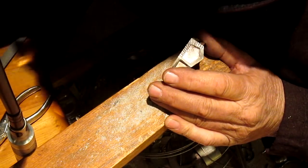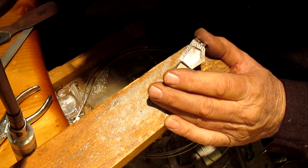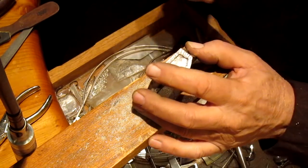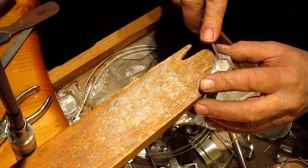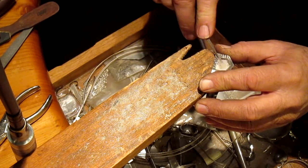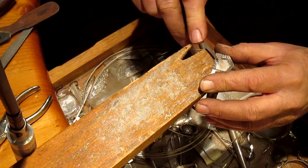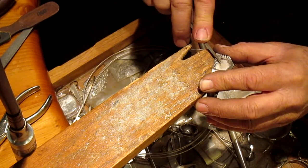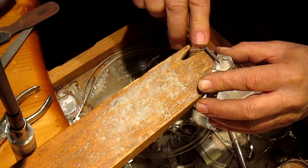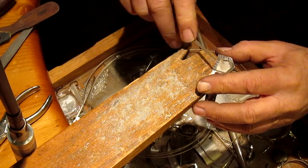So what I'm going to do is come in with a three-corner file, or maybe a four-corner file, whichever one I find first. I know I've got half a dozen of them. There's one. And we're just going to kind of work the lines a little bit, get it to go just a little bit deeper.